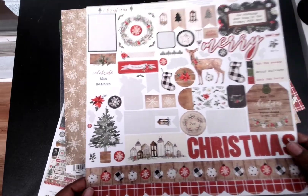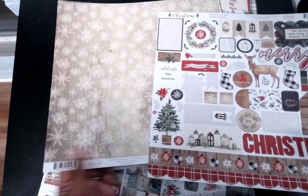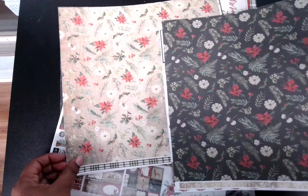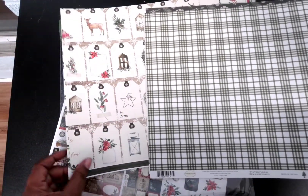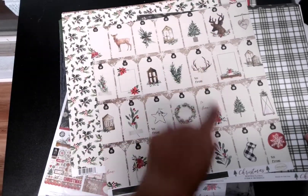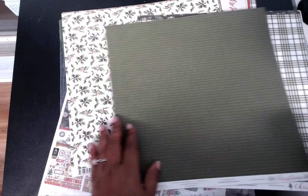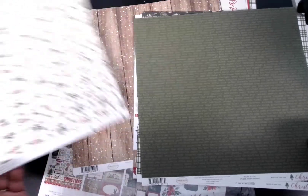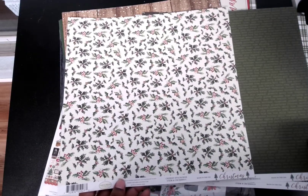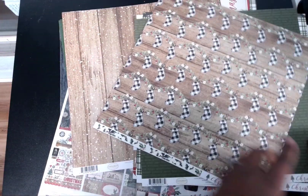It has a few used pages in here but it has some stickers left — cute, cute, cute. I'm loving the black and white. This page has a farmhouse vintage type feel to it, great for 'to and from' tags on my project. Got some poinsettias and holly here too.